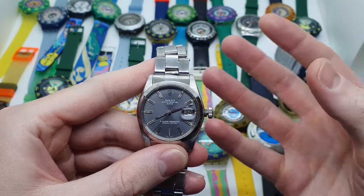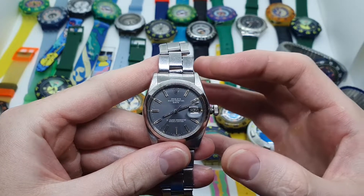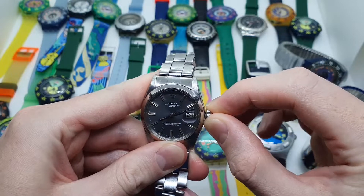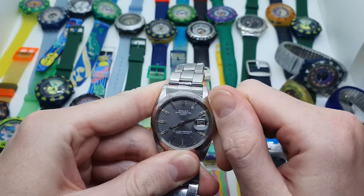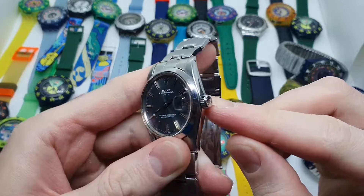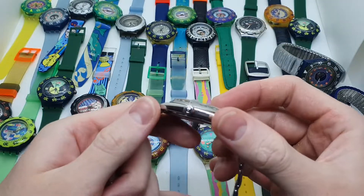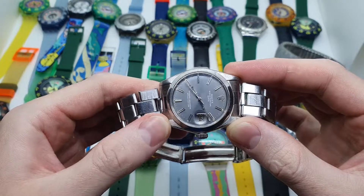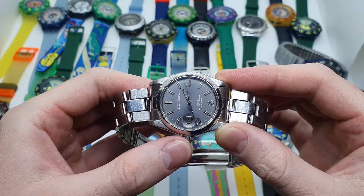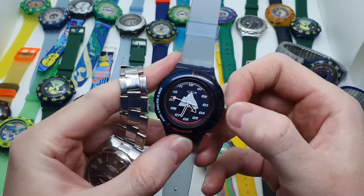If I push the crown even further I will be able to set the time. Once I have done all of this and I want to go for a dive or a swim, in order to protect the movement inside the case, I will push and rotate at the same time so that the crown is now very close to the watch case. Only at this point can I say that my watch is ready to go inside the pool.